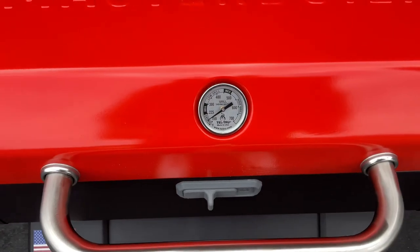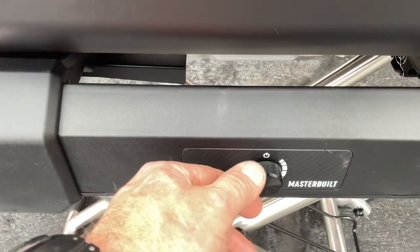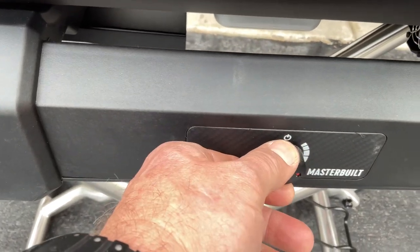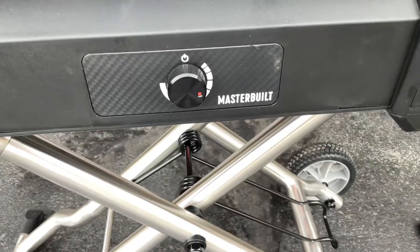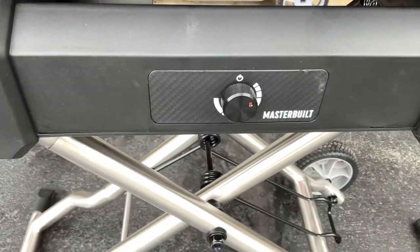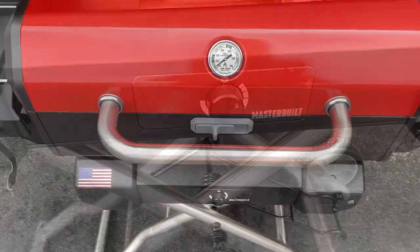Our lid temp is coming up on roughly 200°F. I'll take the controller and turn it until the fan shuts off — right there. Based on my last cook I'm going to dial it down a little more and see how low we can get this thing to go. Once we determine that, with the pucks already in there, we'll move on to a hot-and-fast test after 30 minutes.